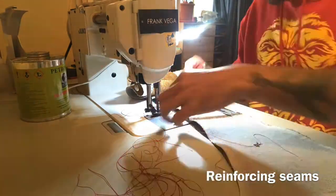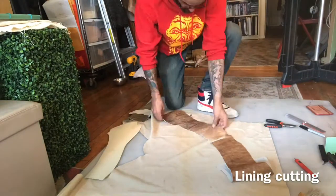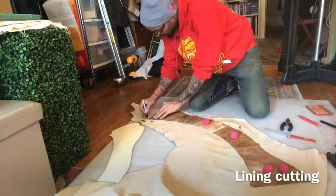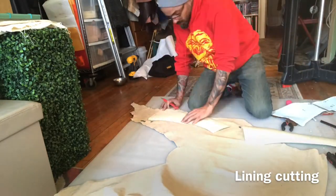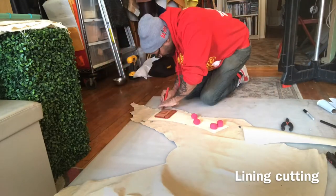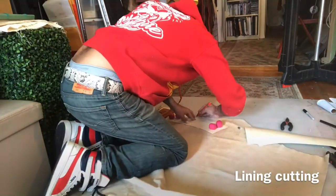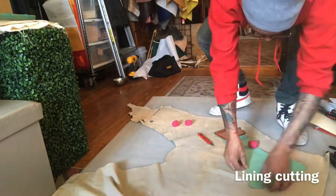You can follow me on Instagram at Frank Vega Studio, on YouTube too, and also on Facebook — Frank Vega Studio. Share my content if you like it and please leave any comments. Here we go — we're cutting the lining for the hair-on-hide belt.